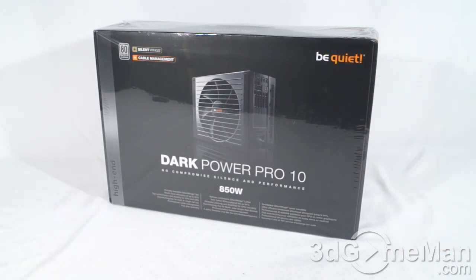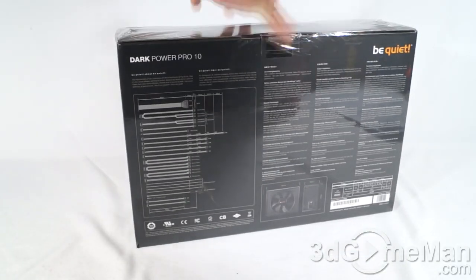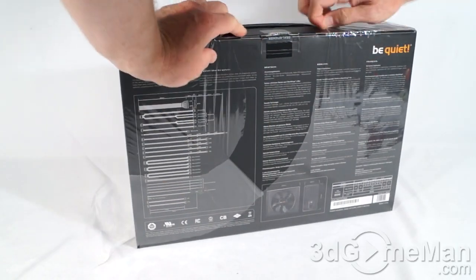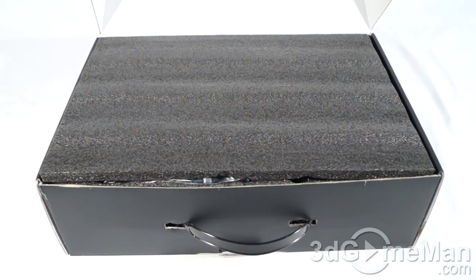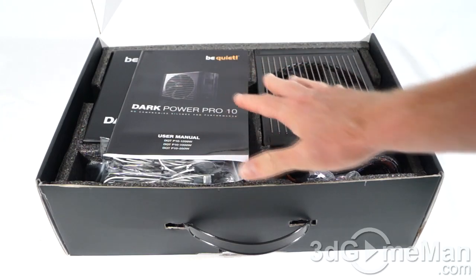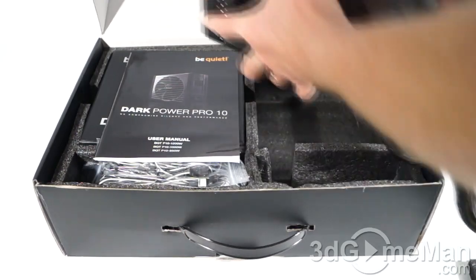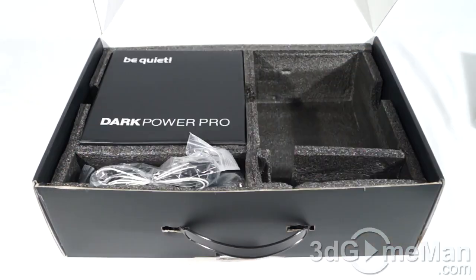This is a great-looking, informative box that has a picture of the product on the front, plus lots of features and specifications. Note that the box is wrapped in plastic — nobody else has opened it — and they have a security seal at the front and a handle at the top. This power supply is packaged extremely well, with tough high-quality foam on top, and everything is seated properly in foam.